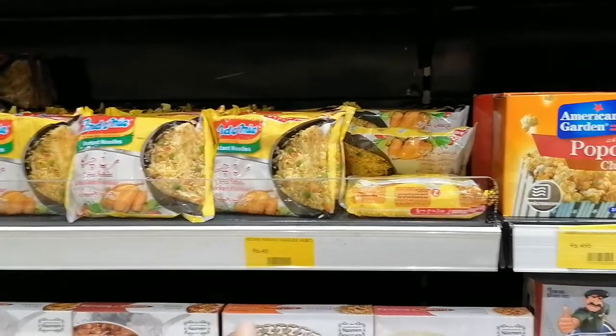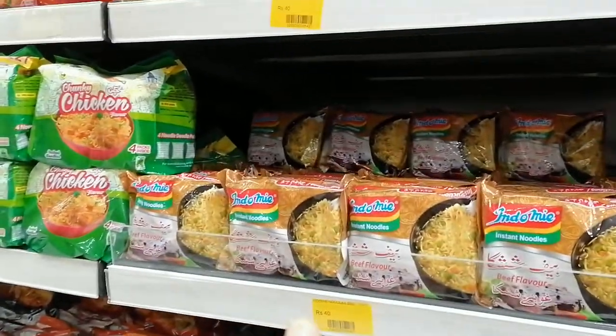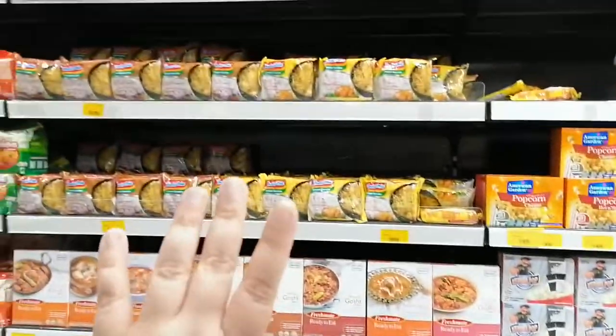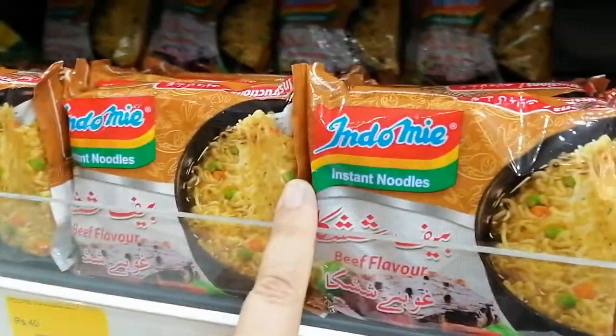And it's 40 rupees. We have the chicken, we have the beef, but we don't have the vegetable. I don't have the vegetable flavor. So I'm going to get this.